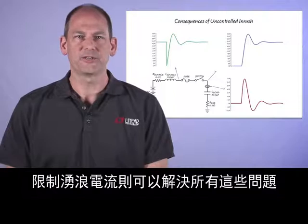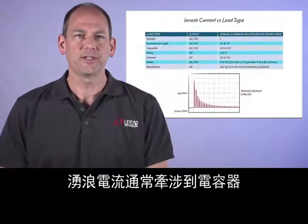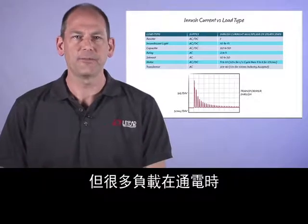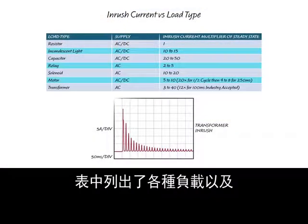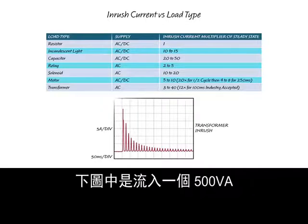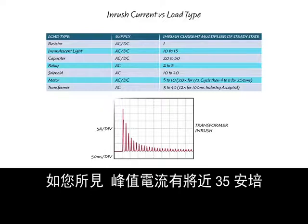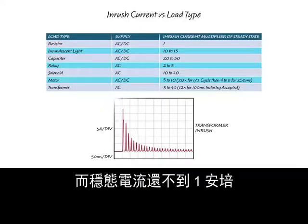Limiting the inrush current solves all of these issues. Inrush current is typically associated with capacitors; however, many loads experience high peak current to turn on. The table here shows various loads and their associated inrush current multiplier of steady-state operating current. The plot below shows inrush current into a 500 VA controlled transformer — the peak current is nearly 35 amps, whereas the steady-state current is near 1 amp.